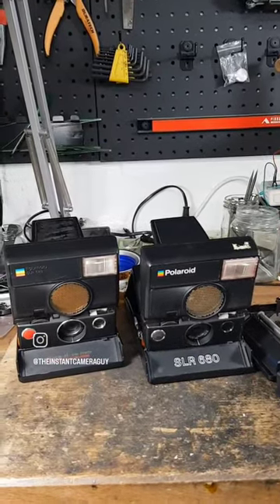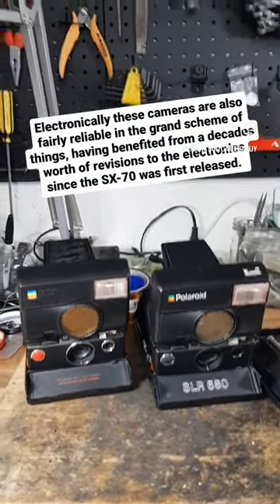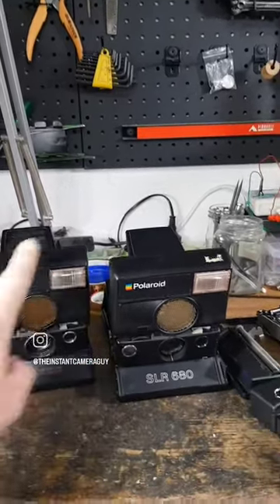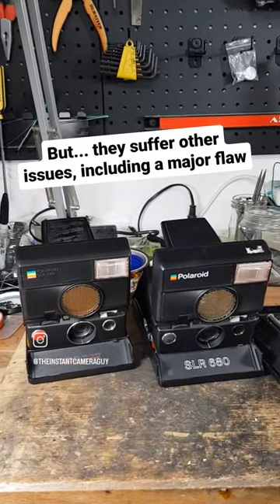It's also electronically quite reliable, and one of the few SLR cameras made by Polaroid that will still work if you put a pack of film in them. However, what a lot of people don't realize is that if you are using one of these things unrefurbished, you are playing with fire and effectively have a ticking time bomb.